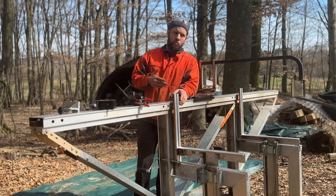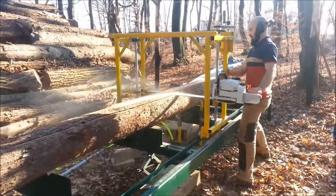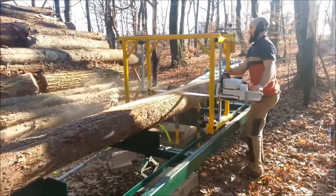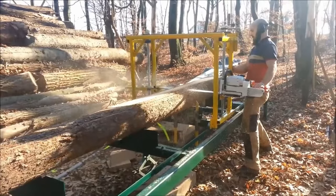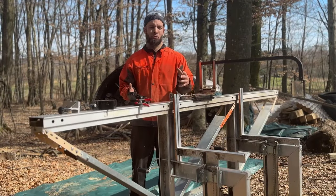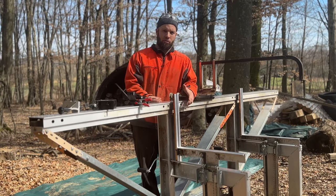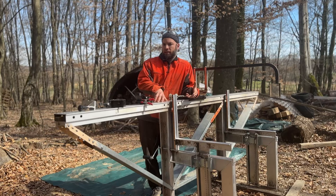We actually made our own sawmill — me and Danke — a while back before we had this one. It was a steel construction and it took us about a month to build. It was way heavier and we had a lot of problems with small design issues — things were jamming, things weren't going straight. In the end we bought this Logosol sawmill and we haven't used the old one since. Another really nice thing is I can put it in my van.